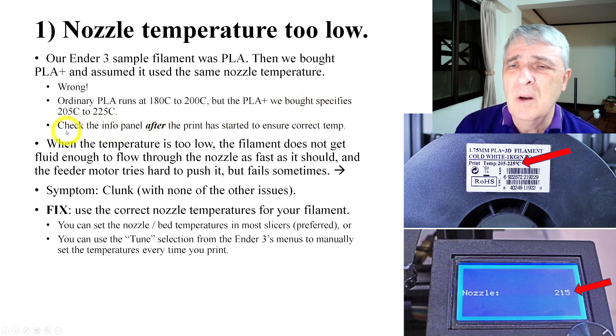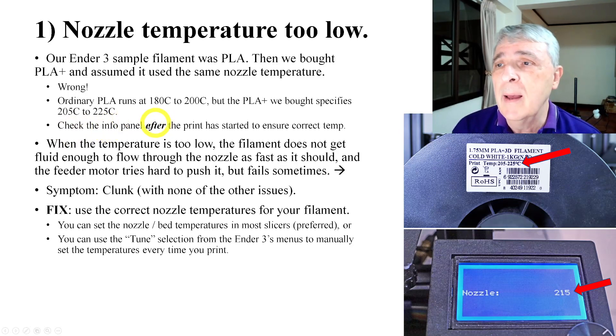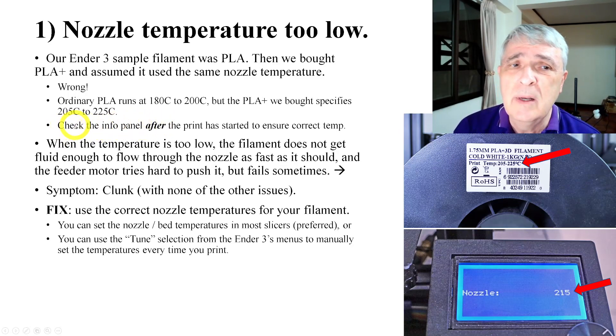It just wasn't printing right. The fact is that we assumed that the printing temperature was going to be the same — it wasn't. One of the things you want to do is, after the print starts and it's a little way along, check to make sure you have the correct temperature set.